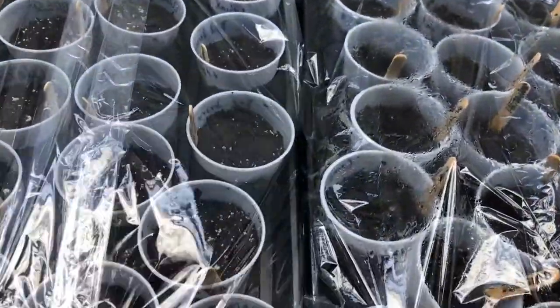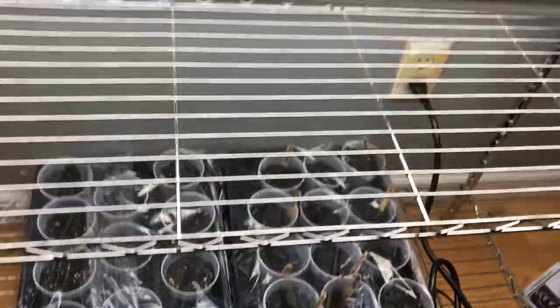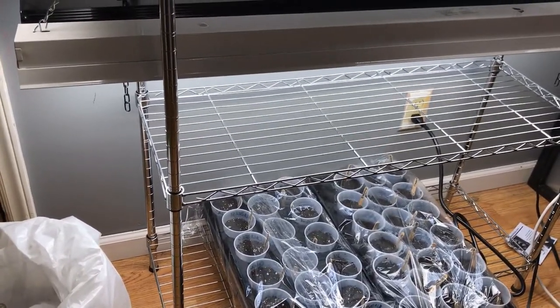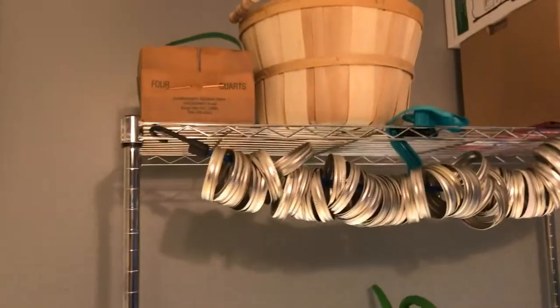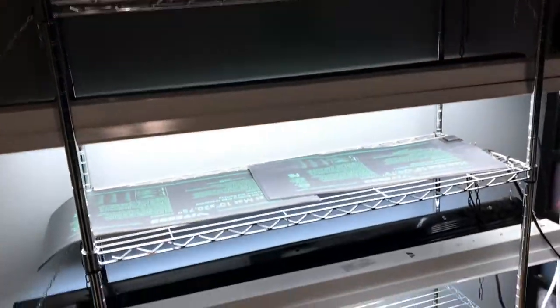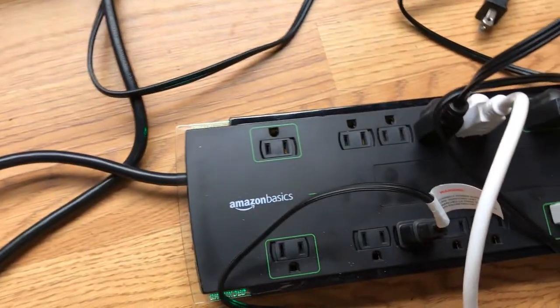I've got both trays covered in plastic and they're on this large heating mat, which covers both of them together. For lighting, I just have two shop lights on each level. I haven't set up lights for the bottom shelf yet, but you don't need them until they sprout. I'm either going to get more shop lights or double them up. I also have my canning lids stored up top on a bungee cord, plus some general storage — it all works together nicely on this one shelf unit.